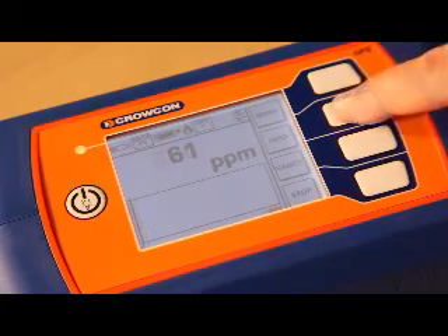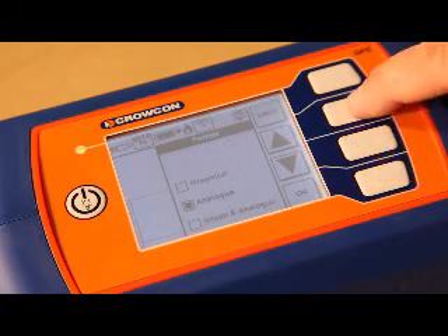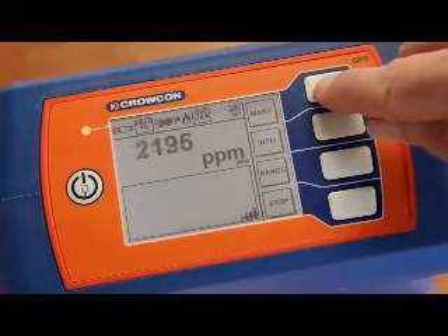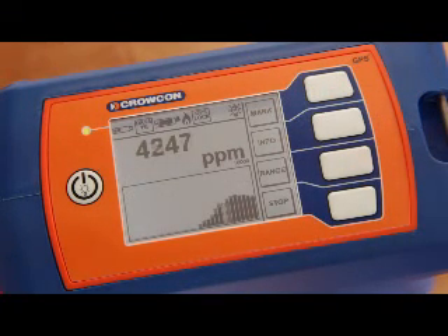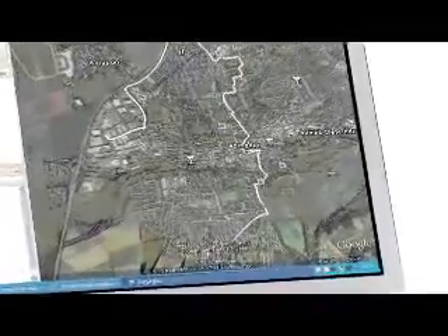As Joe moves nearer to the leak, he uses the info menu again to switch the display format to graphical mode so he can clearly see where the peak reading occurs. As he is using GPS positional data logging, Joe decides to use the mark feature to tag the peak reading in the data log. Data logging allows analysis of the leak survey back at the depot using mapping software such as Google Earth. Transferring the log file to a PC is easily accomplished using Gastek's inbuilt USB connection. More details of this feature are available in the Gastek user manual.